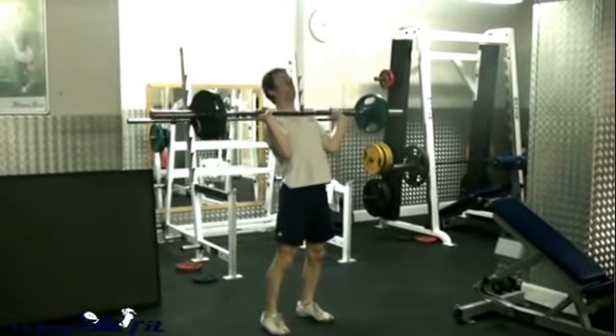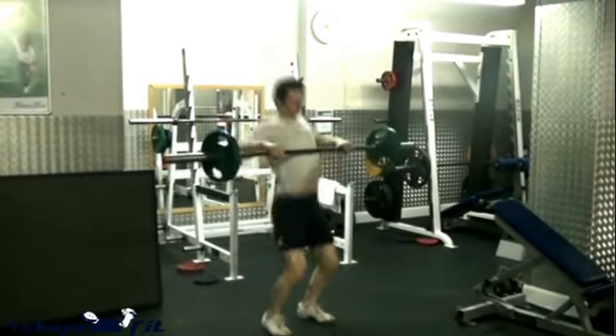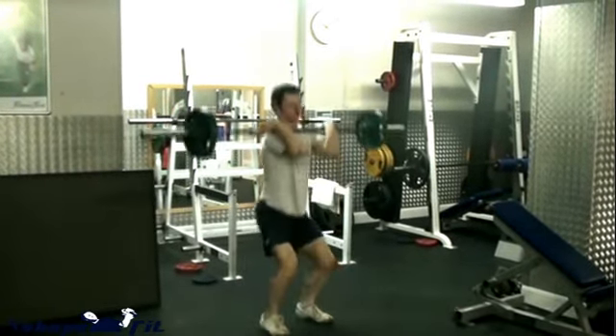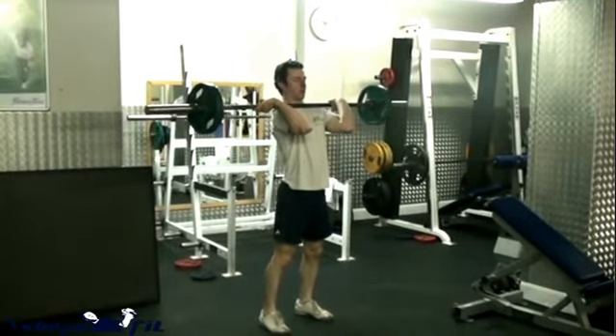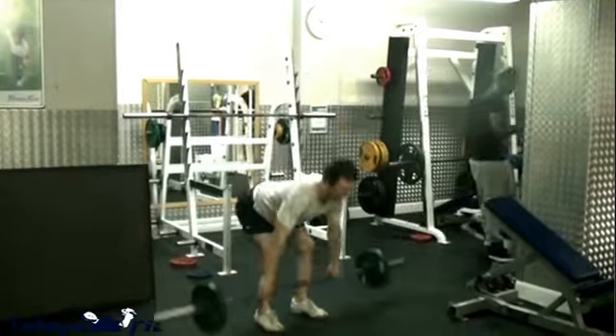Performing anything between 5 and 10 repetitions in a set, for a total of 10 sets in 30 minutes, will be a great workout — and that's all you need to do. Total body workout, enjoy.